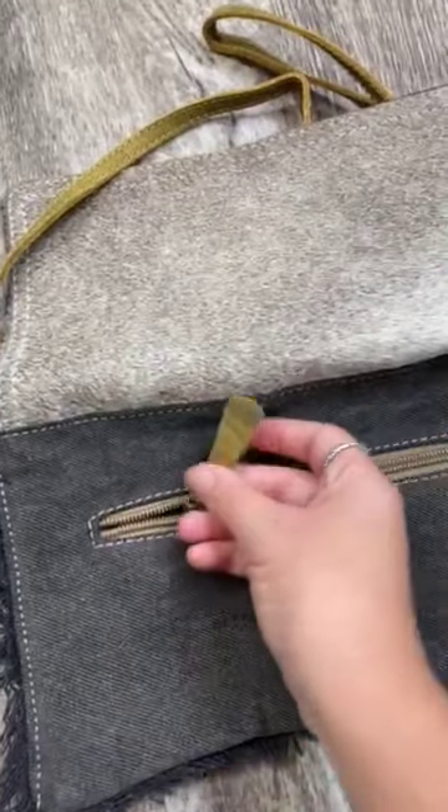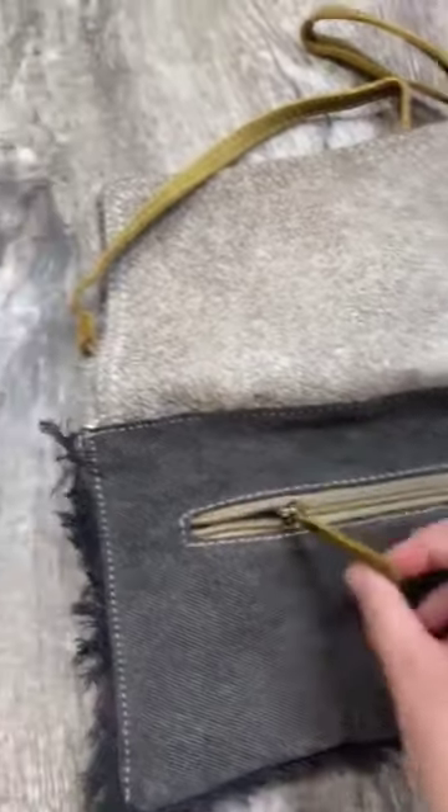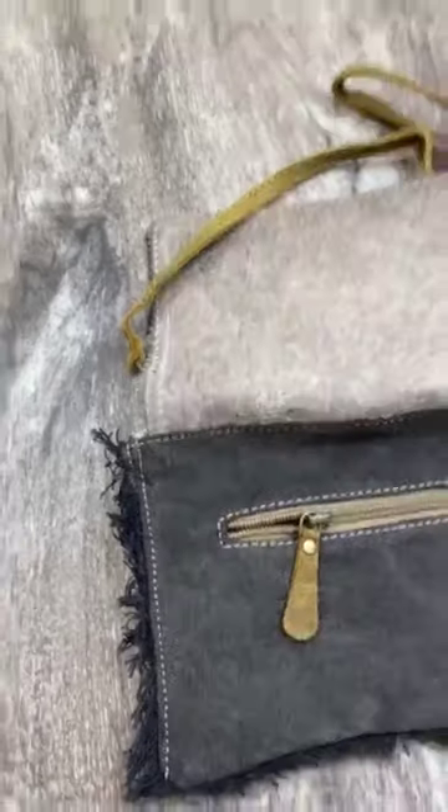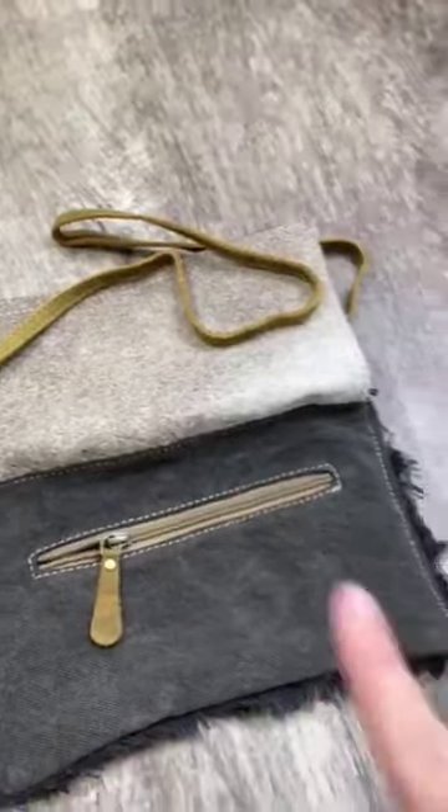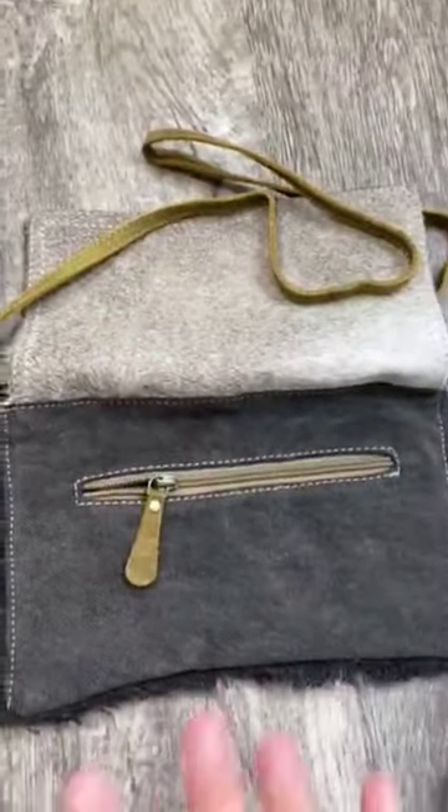Very cute. I love that it's an authentic leather strap and it is a mustard color. Super darling — that is how the strap is. What a super awesome touch to just finish off the bag and make it amazing.